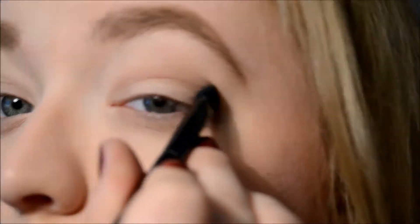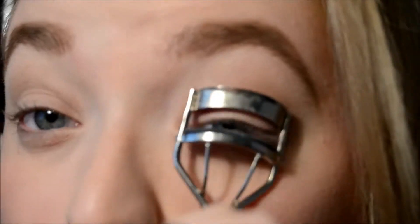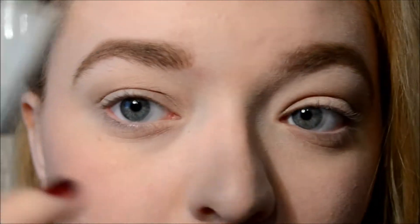Before I forget, I'm going to curl my lashes. Now even though I have gone in with the crease shade, I'm going to go in with the NYX jumbo pencil in Milk and I'm just going to focus that right on my eyelid and blend it out with my finger.